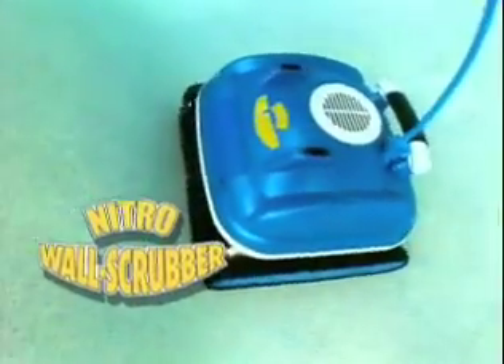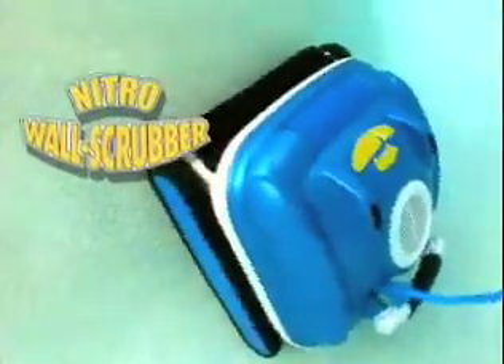The Nitro Wall Scrubber is the complete pool cleaner. It will thoroughly scrub and clean the dirtiest of pools — floors, walls, water line, and even steps.